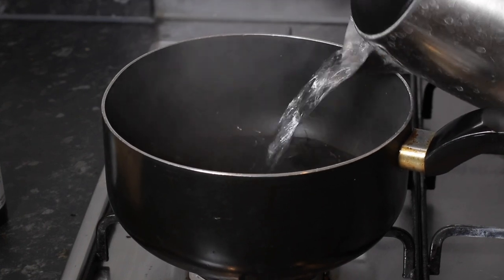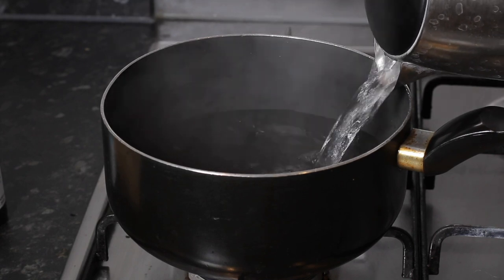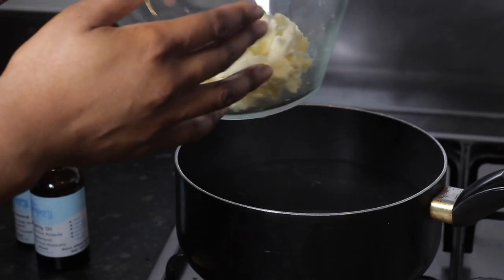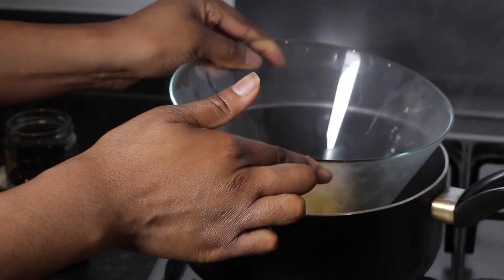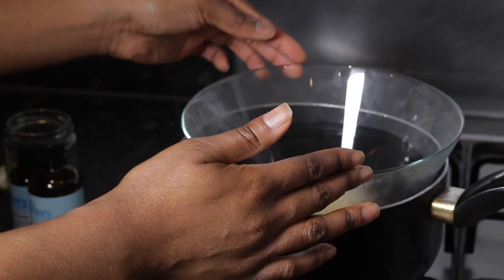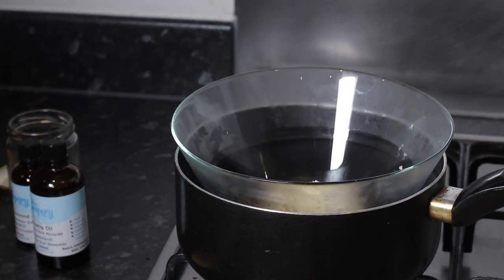Once that's done, boil some water in a pot — or you can just use hot water rather than using it under the hob, but I prefer the hob because it's quicker. Pour your hot water into the pot and put the glass bowl with your shea butter into that pot.